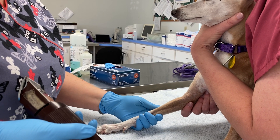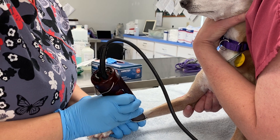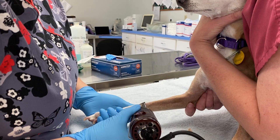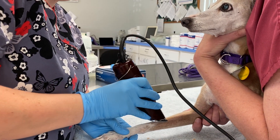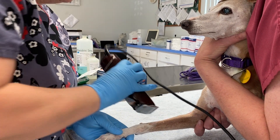The first step to putting an IV catheter in is you're going to need to shave your patient's leg. I usually start with where the vein is located, because if they're going to decide to scream and run away from you, you may only have one shot to turn on your clippers. If you have the ideal situation, you want to shave all the way around their leg.